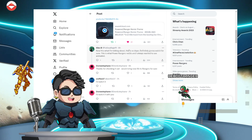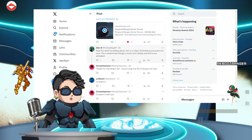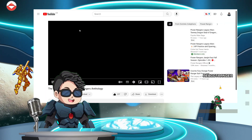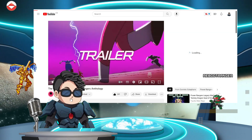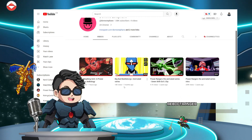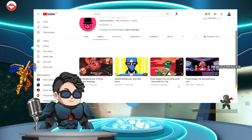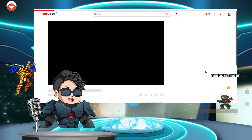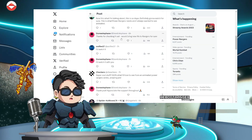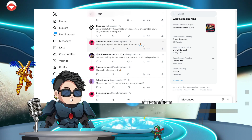Alex B says: 'Now this is what I'm talking about, this is so dope. Definitely gonna watch for sure — this is what Power Rangers needs and always wants to see animated, for real. Some next level stuff.' I'm telling you, man, Dom Estefan is the man. Y'all go check out his page. I want to see more. He did one two years ago — I watched the Green Ranger one and all of them. But the original he did was the animated Power Rangers intro — that was the very first one he did. Wolfie says 'I'd watch it.' Spider Dash K Musil says 'I've been waiting for this since you announced it. Really good work.' Yeah man, it's been sick.